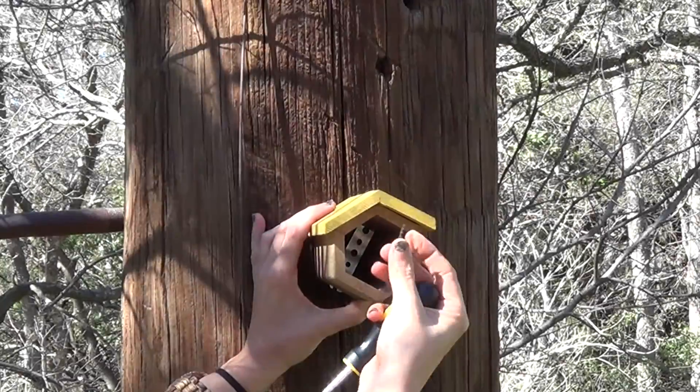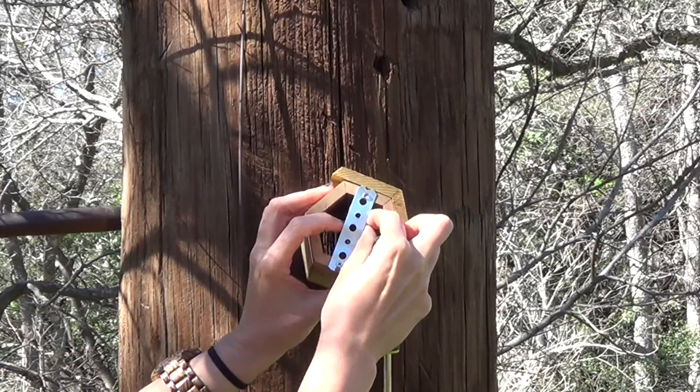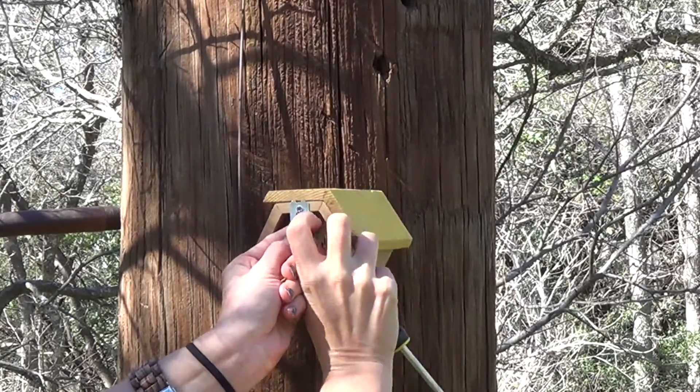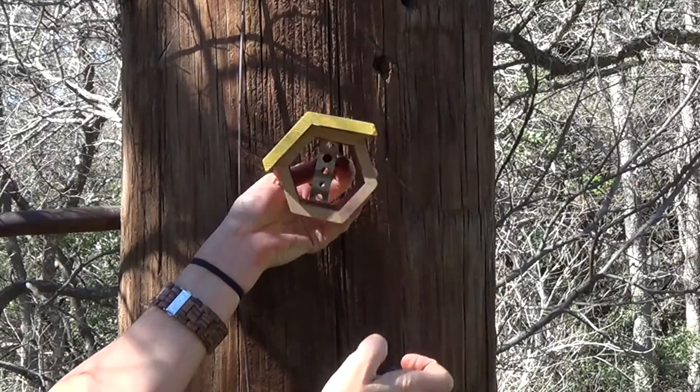It's really critical that you do certain things to ensure that your bees decide to nest in your home and don't leave and go somewhere else instead. First, pick an appropriate spot for your solitary bee home. It's important that you choose a spot along a solid object such as a fence, wall, or post that receives early morning sun. Using the included hardware and a screwdriver, screw the home into your solid object.